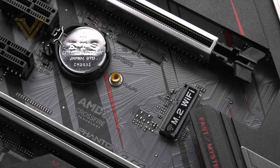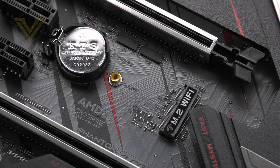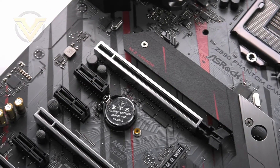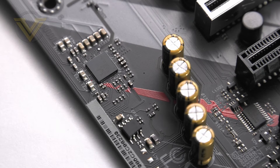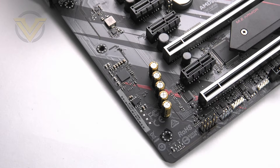Below the top PCIe slot there is an M.2 slot designed for WiFi using a KEY-E connection. Strangely enough, no WiFi card or antennas are included — this is something you'll have to source yourself. Shifting over to the audio section, the board uses the Realtek ALC1220 codec accompanied by Nichicon Fine Gold Series caps, an NE5532 headset amp, separated left and right channels, gold-plated audio jacks on the back panel, and isolated circuitry to prevent interference. The audio quality is great.